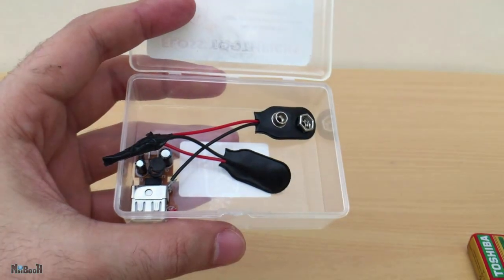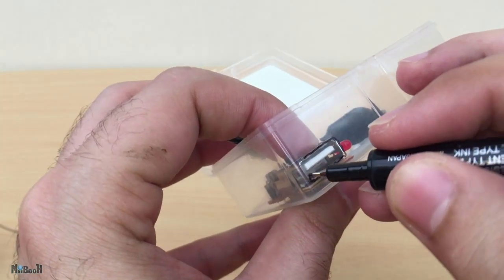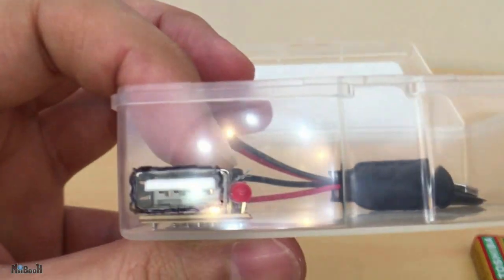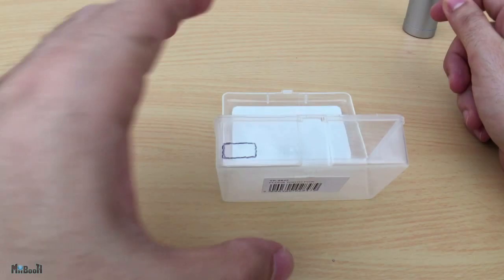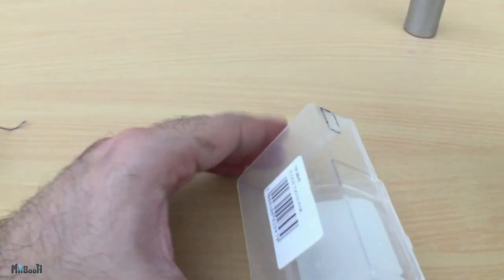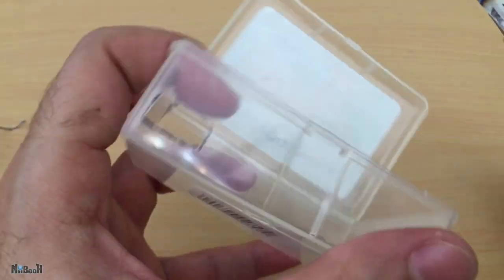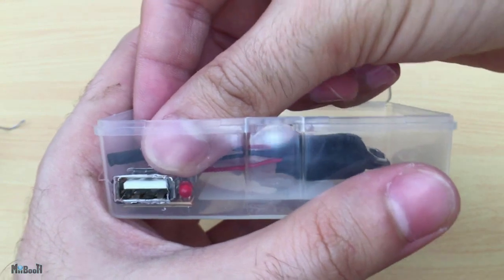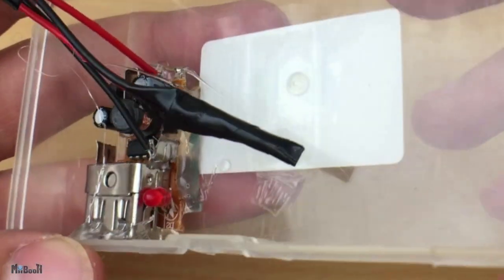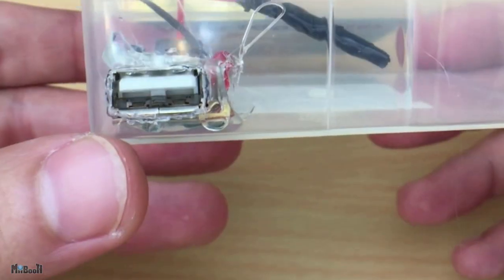Now take the box and position the circuit inside it. I have to cut a rectangular hole for the USB port — I'll mark out the shape with a marker, and then with a blade I'll cut it out. The plastic is quite thick so I'm heating my cutter using a small lighter.